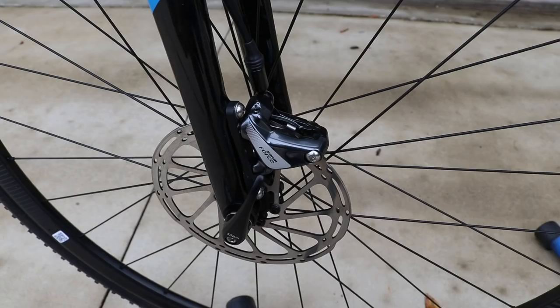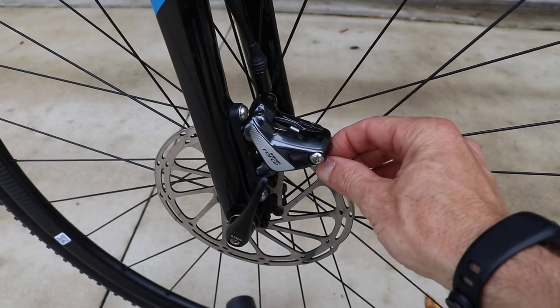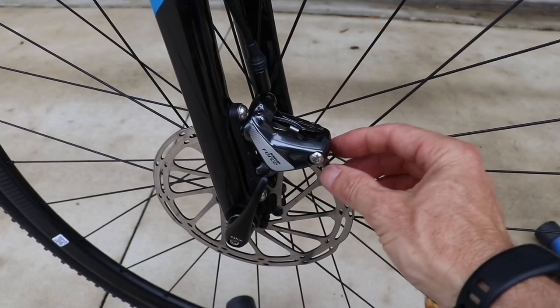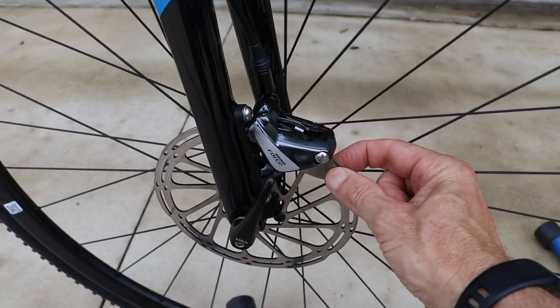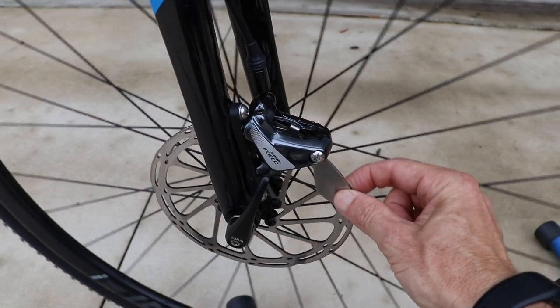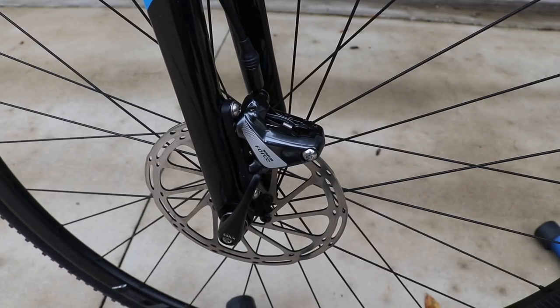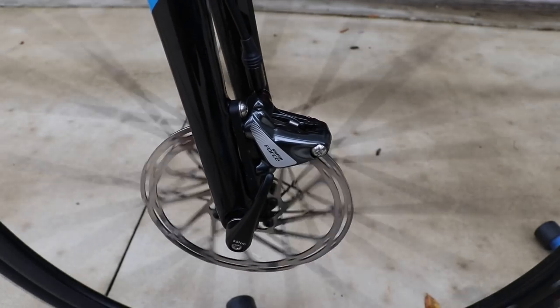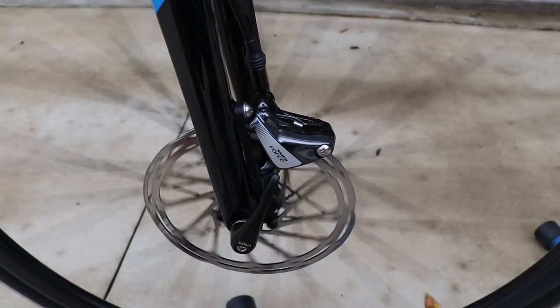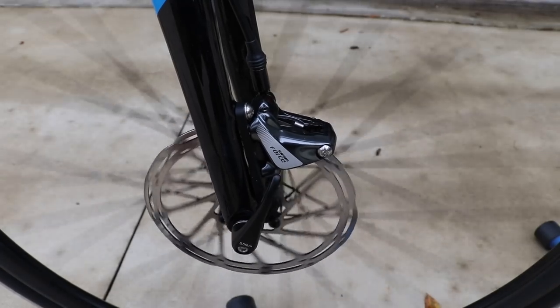After you've tightened the caliper bolts, just spin the wheel — usually in the opposite direction that you spun it to get the brake tool in there. You can grab the brake tool so that it rotates with the rotor. Then your brake should be centered, the wheel should spin freely, and you should not hear any rubbing of the rotor on the pads.